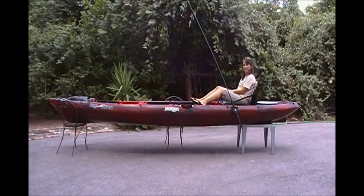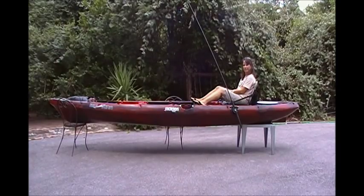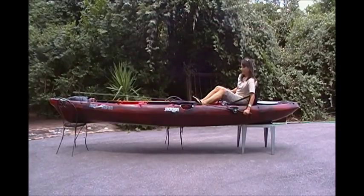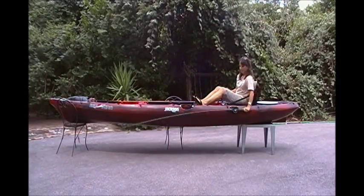As mentioned before, the anchor can be easily removed from the mount and used as a push pole, or simply stored away for future use.